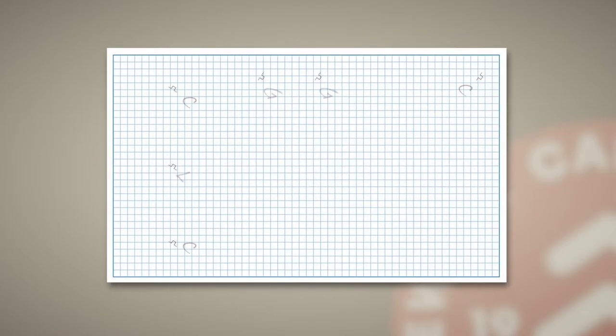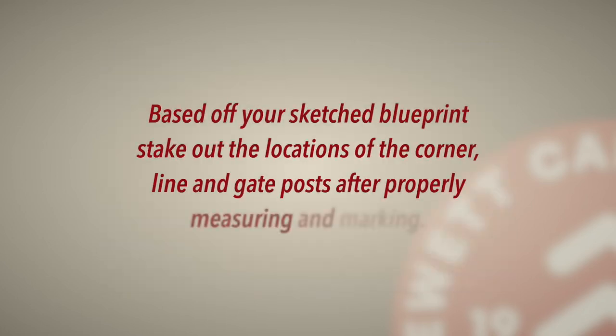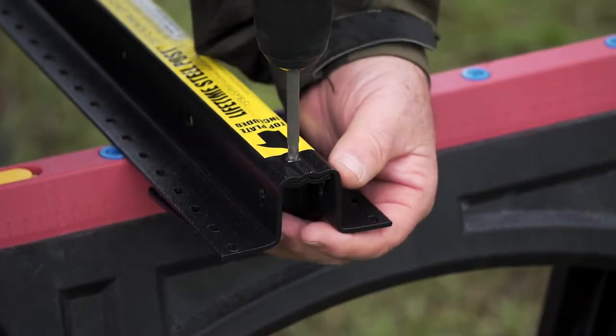Sketch out your fence line with post placement no more than 92 inches apart on center and evenly spaced. The posts can be oriented with the unique flange top rail plates facing inside or out. Stake out the locations of the corner, line, and gate posts after properly measuring and marking.